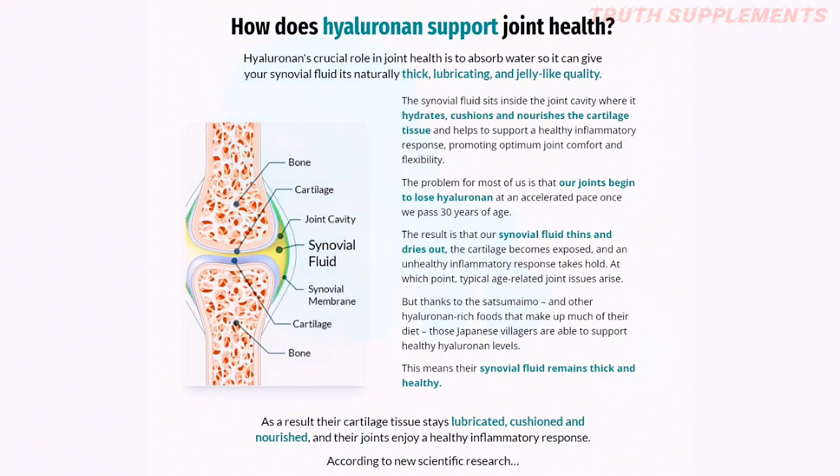Yelronin plays a crucial role in joint health by absorbing water so it can give your synovial fluid a naturally thick, lubricating, and jelly-like quality. The synovial fluid needs to be thick and high-quality for you to be able to squat and do all your activities throughout the day. The synovial fluid sits in your joint cavity and will hydrate, cushion, and nourish the cartilage tissue.